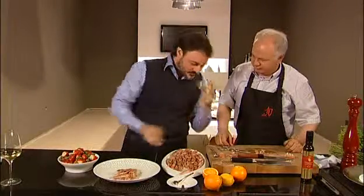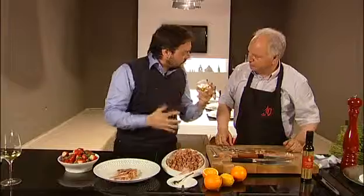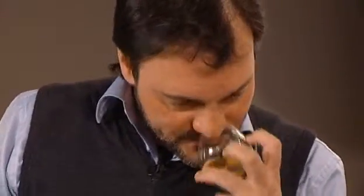It is light, moderately fruity, very nice, balsamic and fresh. Very clean. One notices slight notes of chicory, artichoke, rosemary and mint. Let's taste it.